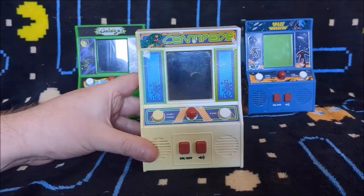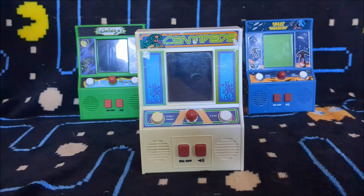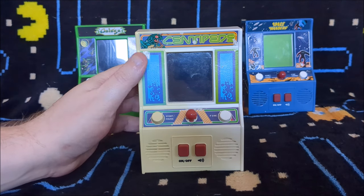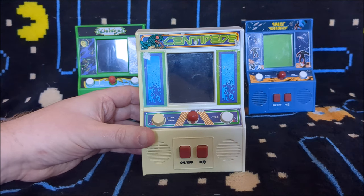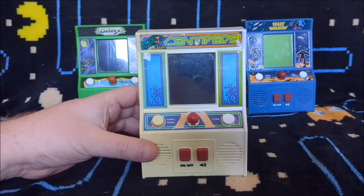As I said in the Space Invaders review, these ones have been out for years. These were actually some of the first mini arcades to come along — I think even before the My Arcade ones. They are still available, you can still buy them. They've been around eight years, so I'm a bit slow off the mark in getting these reviewed. But it's still interesting, and you all seem to like it when I look at these mini arcades.